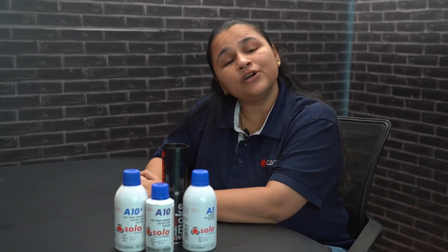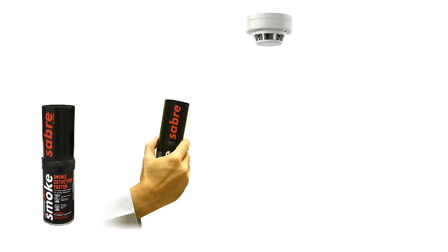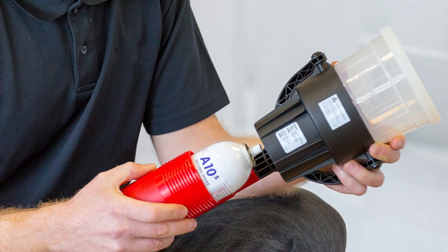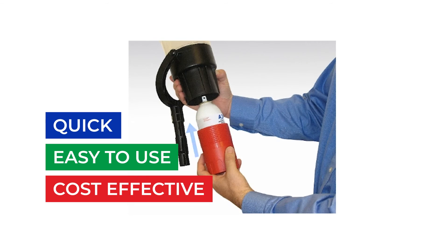We are coming up with a UL listed testing method for your smoke detectors. The aerosol replicates smoke particles for function testing of the detectors. They are quick, easy to use, and a cost-effective method, along with a UL certificate.